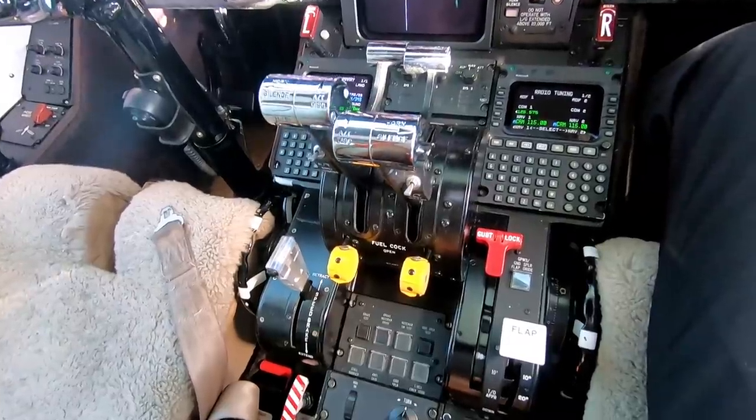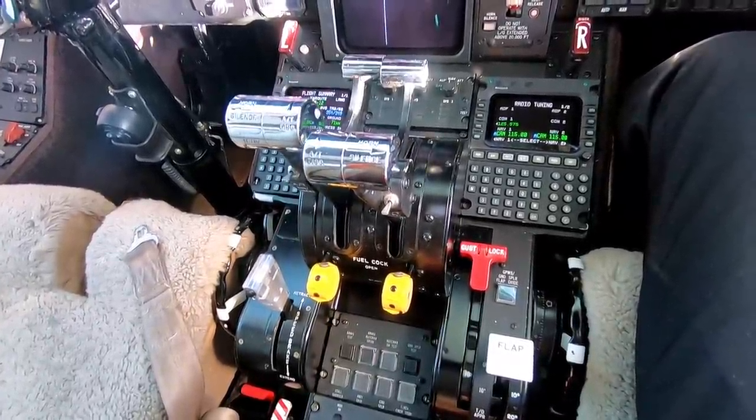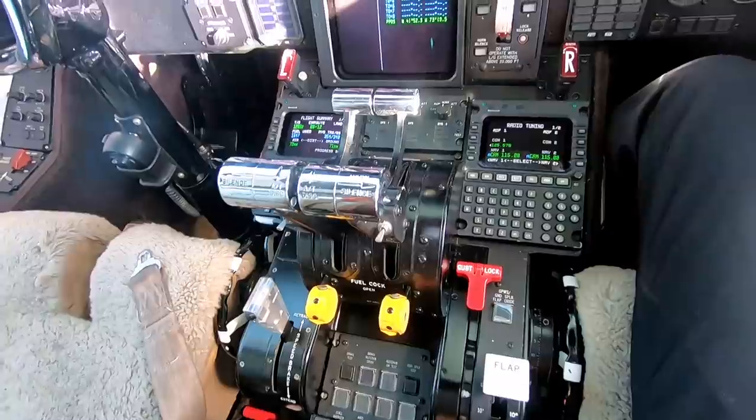Hey, what's going on guys, Shawn here living the corporate pilot life. Got a quick Tech Tuesday video for you on something that's been coming up a lot in the comments section — that's the auto throttle system and the left throttle in particular on this airplane. You've probably noticed while we're in cruise that the left throttle moves forward and back a little bit, while the right side is not really moving too much.